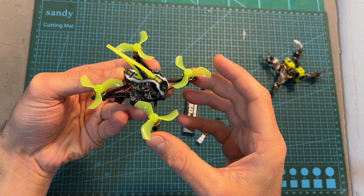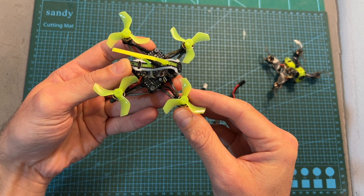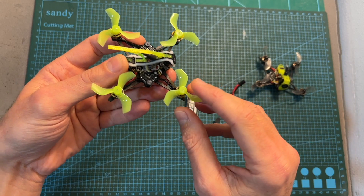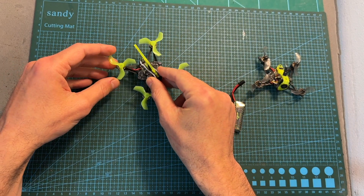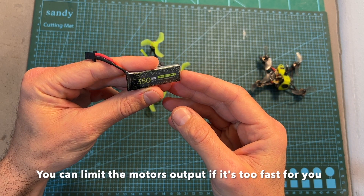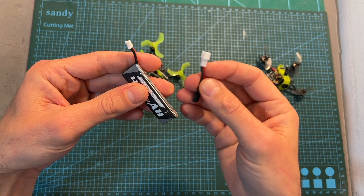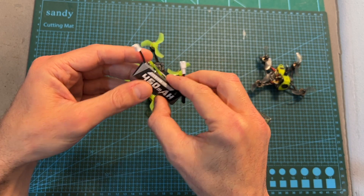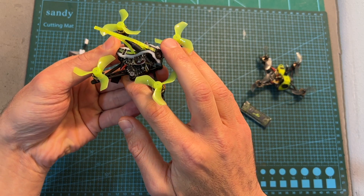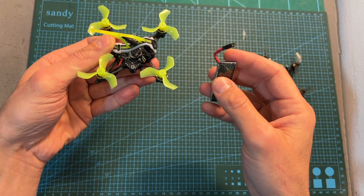After heading outdoors to test the freestyle version, I can tell you that as expected it is much more agile than the previous version, thanks to the higher KV motors and tri-blade propellers — but that comes at a cost: flight time is heavily reduced to only about 2 minutes using a 350mAh 1S battery. I also tested it with a bigger battery using the adapter, but even though the adapter weighs only 1 gram, the quadcopter didn't perform well. I'd recommend either swapping the connector to PH 2.0 if you mainly use PH 2.0 batteries, or sticking to the GNB27 connector with the suggested battery.